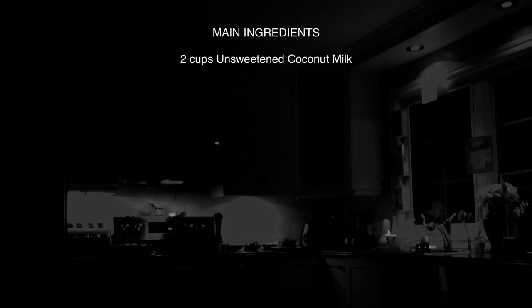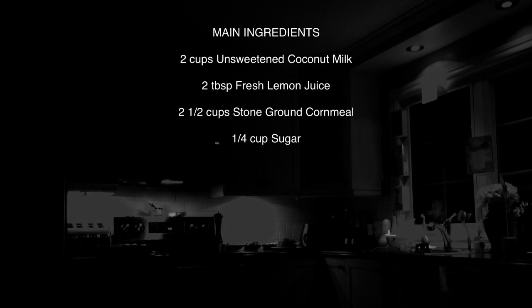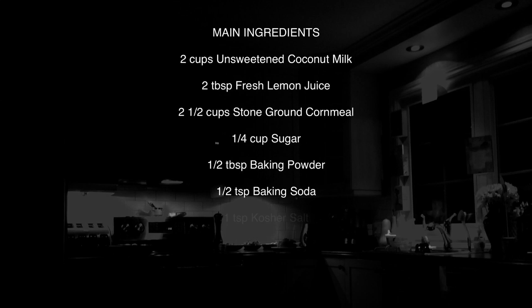Here's what you're going to need for this dairy-free, gluten-free skillet cornbread recipe: two cups of unsweetened coconut milk — you can use any dairy-free milk you like, but I much prefer pure coconut milk, and make sure it's unsweetened. Two tablespoons of lemon juice, preferably the real thing. Two and a half cups of good quality stone ground cornmeal. One quarter cup of sugar — white refined or golden cane sugar, organic if you can. Half a tablespoon of baking powder, half a teaspoon of baking soda, one teaspoon of kosher salt, and half a cup of dairy-free margarine, melted. A couple extra tablespoons of margarine for the cast iron pan as well.